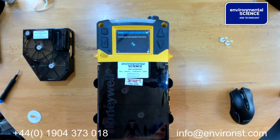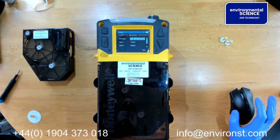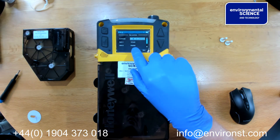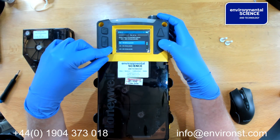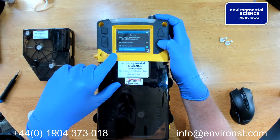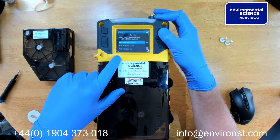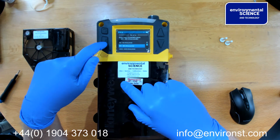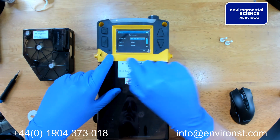Once it has read the information, it will give you the option to enter monitoring mode. The unit has recognised that it is a diisocyanate tape. We can now enter the gas that we want — options include TDI, HDI, MDI, HMDI, etc. You just select the diisocyanate that you want to read against. We will put it against MDI.